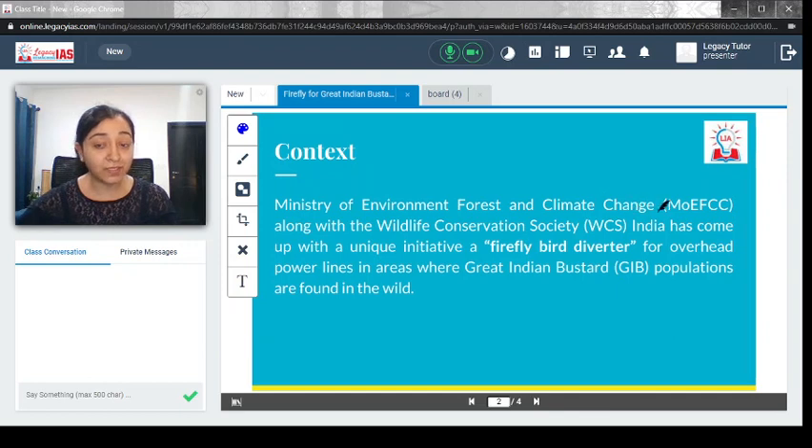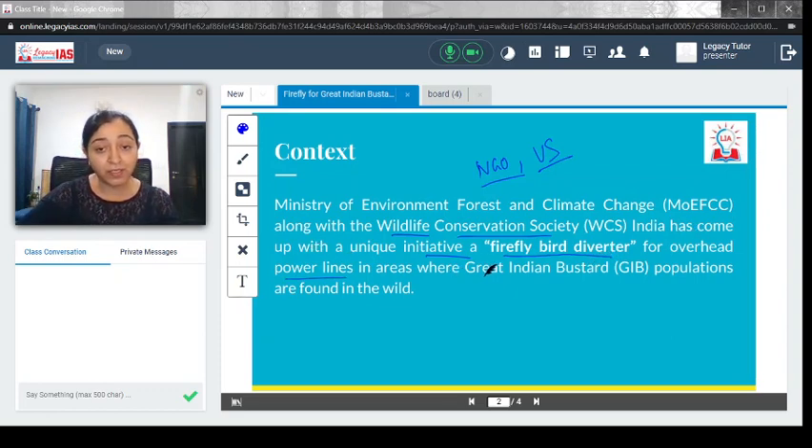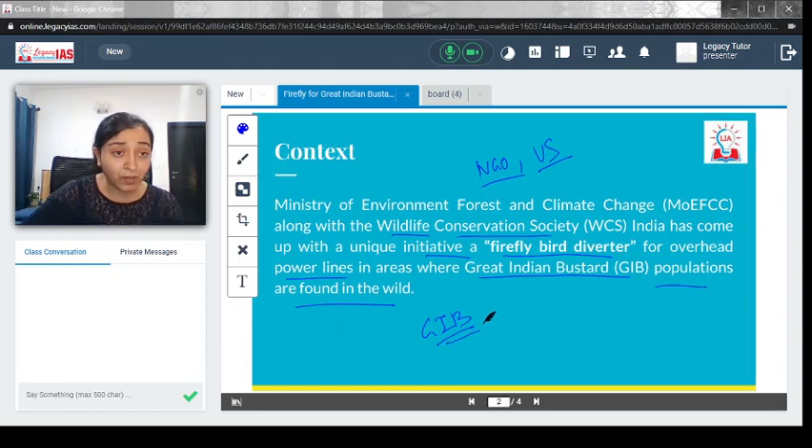The Ministry of Environment, Forest and Climate Change, along with the Wildlife Conservation Society — an NGO working in the US — has come up with a unique initiative: the Firefly Bird Diverter for overhead power lines in areas where Great Indian Bustard populations are found in the wild.